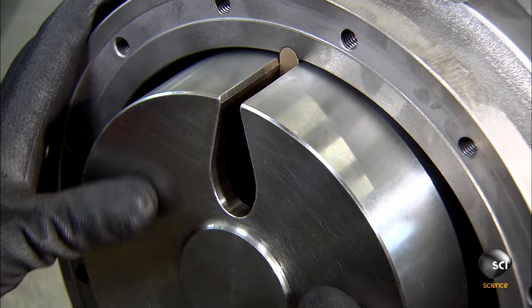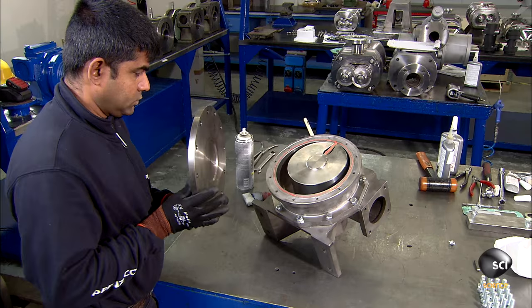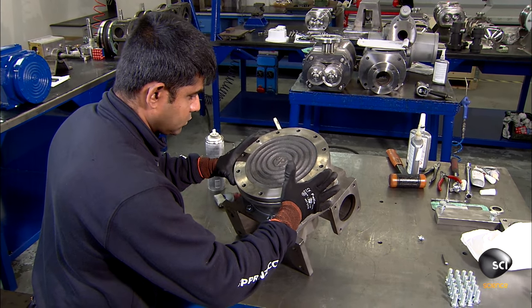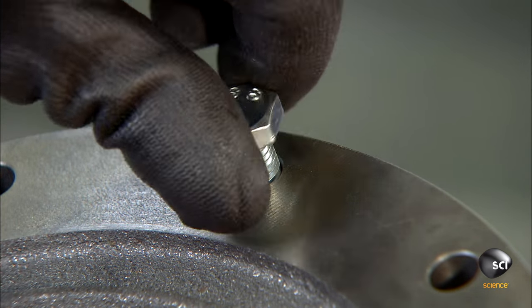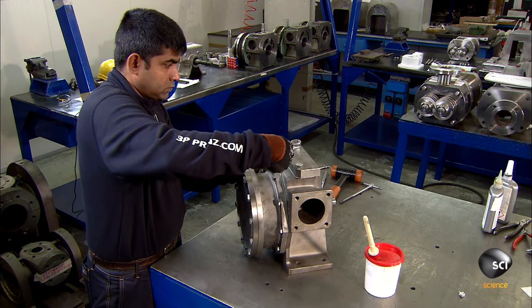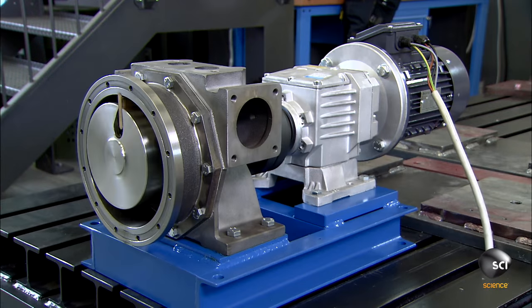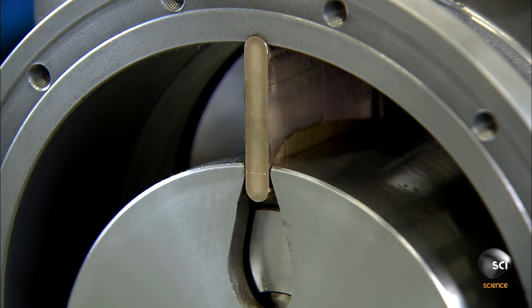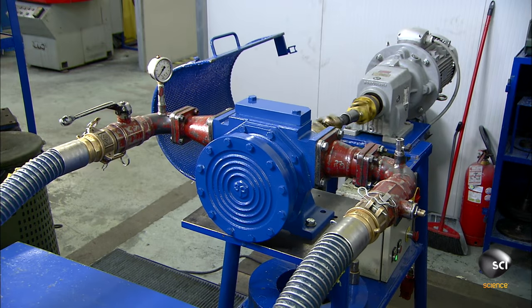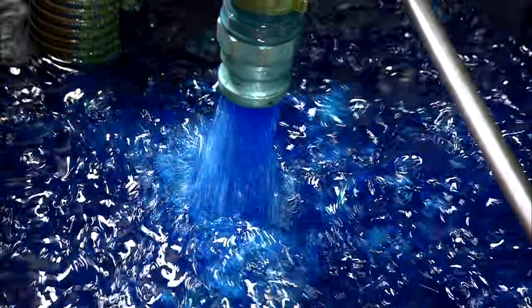Now they mount the hollow disc onto the bushing and bolt on the front cover. When the motor turns the pump's shaft, the hollow disc oscillates around the diaphragm, which acts as a barrier, separating the suction side of the pump from the discharge side. This plate covers where the customer will later install a safety valve. The oscillating hollow disc produces suction, which pulls liquid through the inlet port, then out the opposite side through the outlet port. The disc can also rotate in reverse so that liquid can be loaded or unloaded using the same pump.